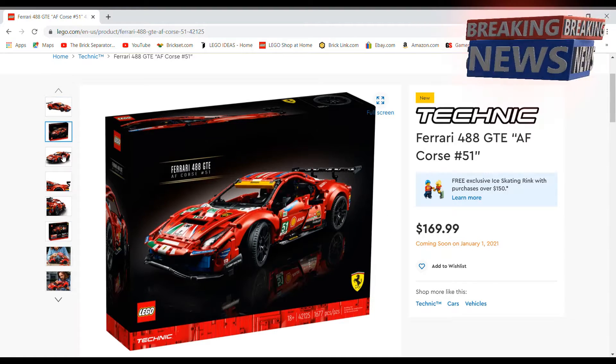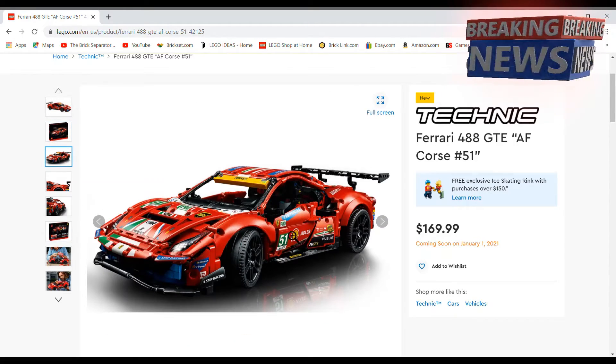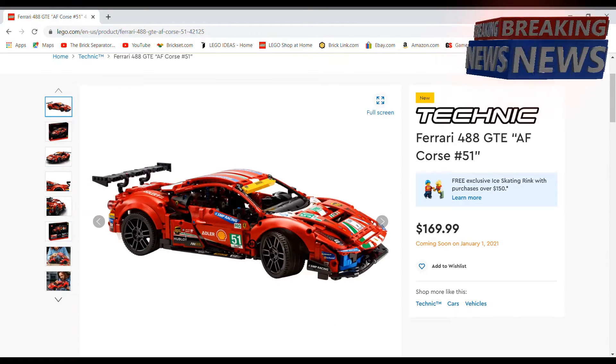First things I have to say is that I really like the look of it. It definitely has a lot of stickers, as you can see, so that'll probably be a bit of a pain to put on — that's going to be a giant sticker sheet. But I like the colors of the car and there's a lot of details on it.